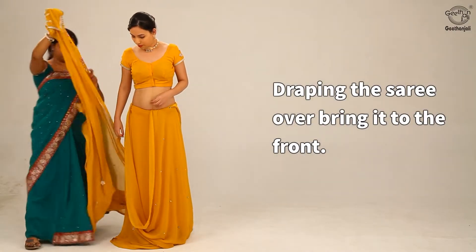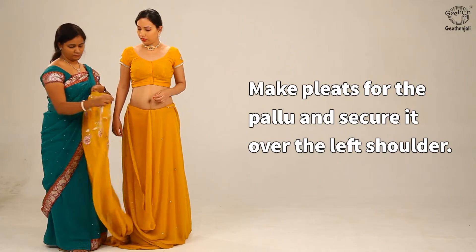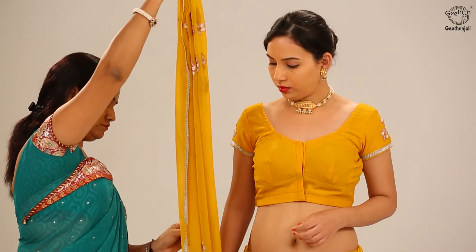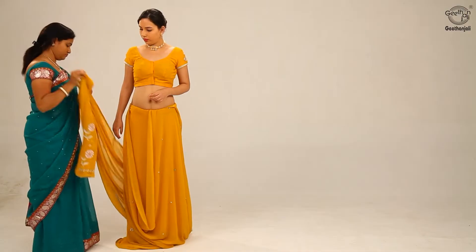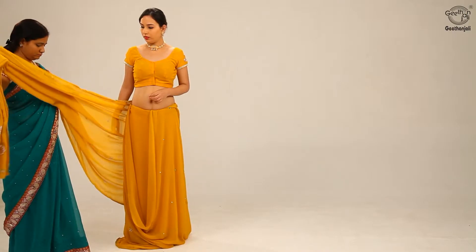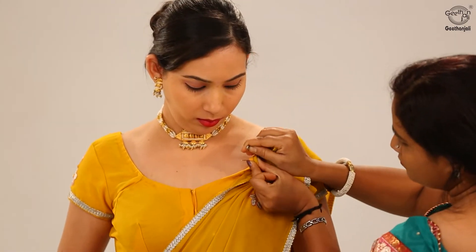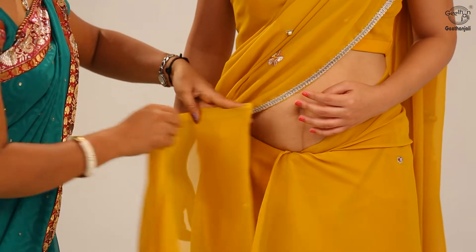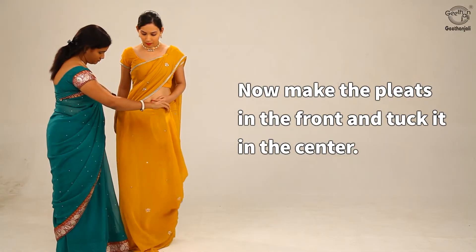Draping the saree over, bring it to the front. Make pleats for the pallu and secure it over the left shoulder. Now make the pleats in the front and tuck it in the center.